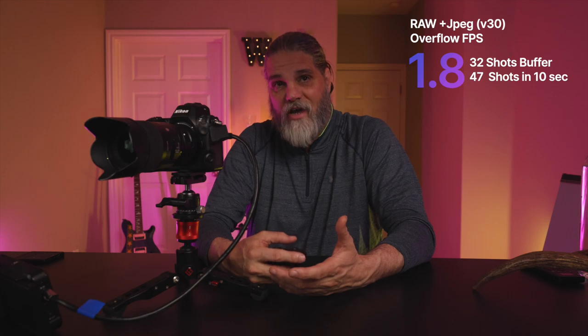With a V30 card instead of a V90, you still get 32 images before hitting the buffer wall, but in 10 seconds you only get 47 shots — that's 1.8 frames per second after the buffer wall. That's why I advise using a V90 card at minimum. What if you set the primary to RAW and JPEG to the secondary SD slot? Weirdly enough, the numbers are exactly the same — no advantage. Same numbers as RAW-to-RAW, exactly the same. And if you set JPEG to both cards, your numbers are also exactly the same as RAW-to-RAW.